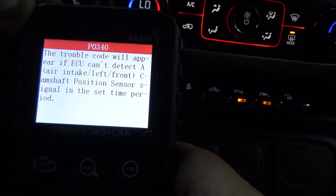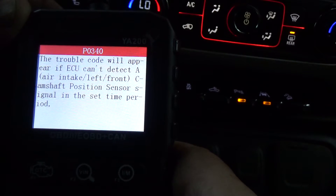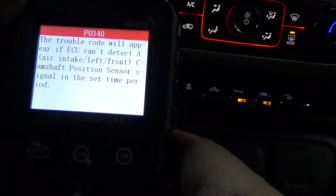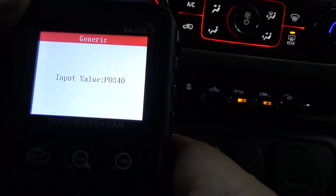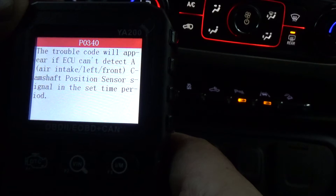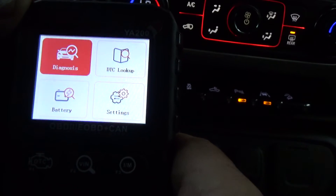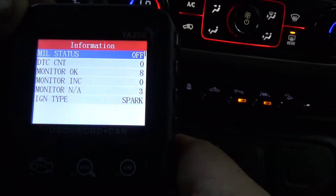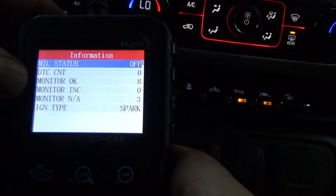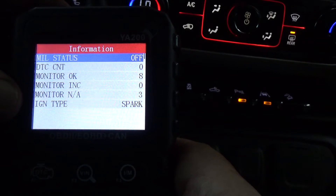Camshaft Position Sensor A Circuit Bank 1 or Single Sensor. We've got possible causes — the trouble code will appear if the ECU can't detect the camshaft position sensor signal within the set time period. It did accurately say that that is a camshaft sensor. Let's hit Diagnosis. Going through the protocols: MIL status is off, there are no codes, monitors show eight that are okay, zero incomplete, and three that are in a not-ready state. Ignition type is spark.